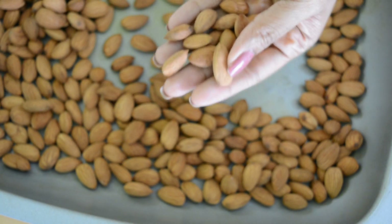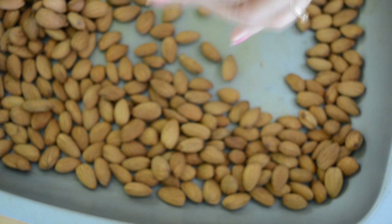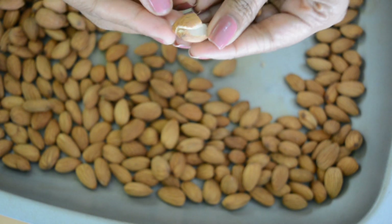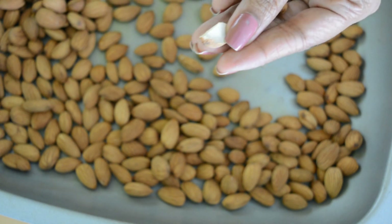I want to warn you — I have burnt two kilograms of almonds twice. You want to keep a close eye on them. They have a lot of oil, and once the almonds heat up to a particular temperature, they are going to quickly burn.